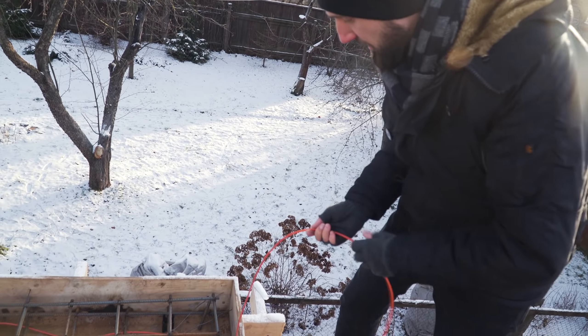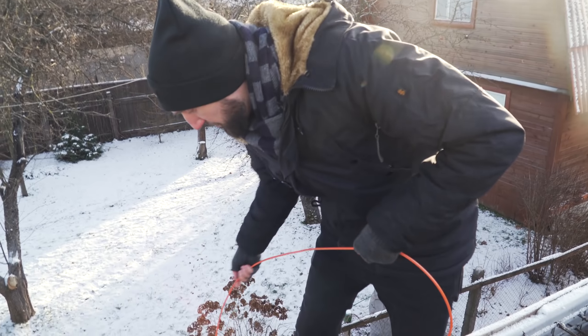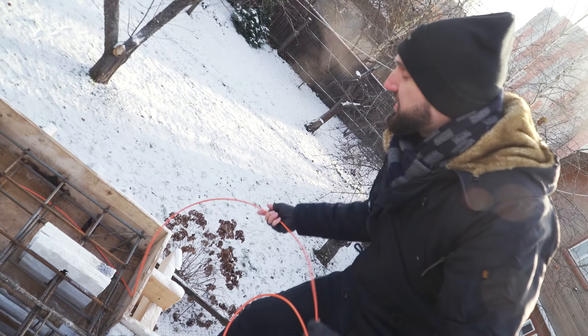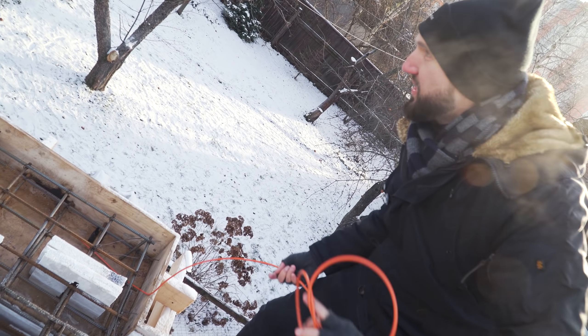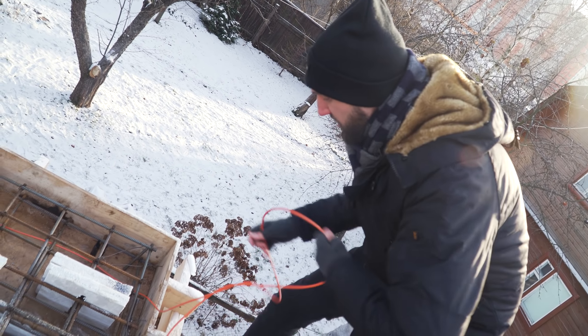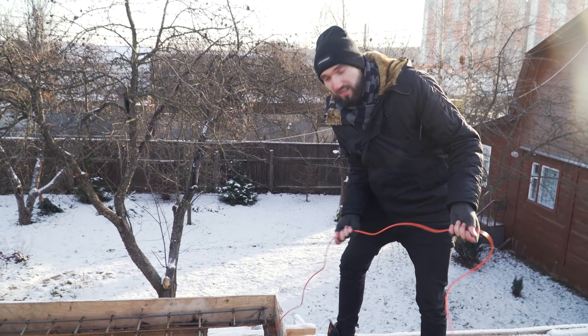Нужно вот так разматывать шнур, чтобы его не порвать, чтобы нигде не перетёрся — аккуратненько ровно вставлять. У того, что мы сейчас делаем, есть одно большое преимущество: использование теплового шнура позволит не только подогревать бетон для набора прочности, но и впоследствии этот балкон подогревать, чтобы на нём не образовывалось никаких наледей.